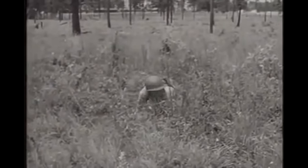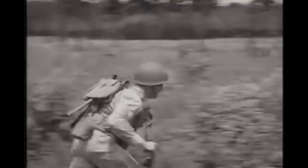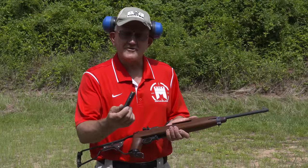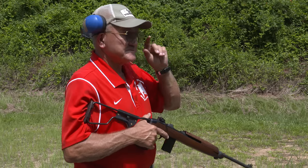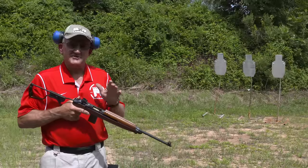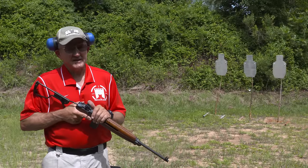My father-in-law told me that when he was in combat fighting the Japanese in the Pacific, he said you saw M1 Garands, Thompsons, and BARs on the ground, but you never saw a 30 carbine without a soldier holding it. So let's go ahead and have a little fun with it. I've got some 500 Brinell steel targets made by MGM — they're rifle-rated, and this is a centerfire rifle, so you want your target to be of the same quality to be safe.